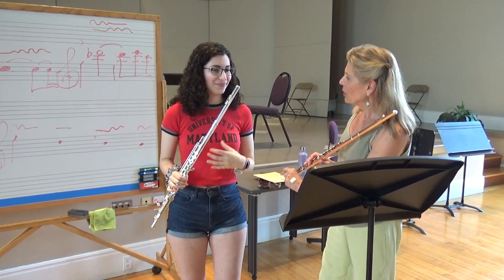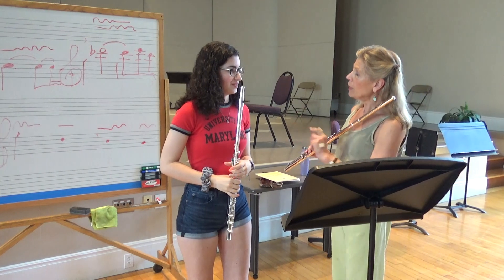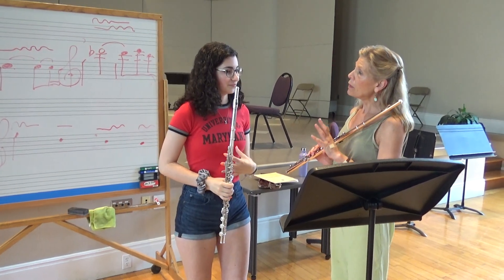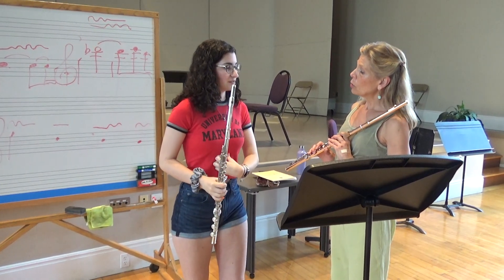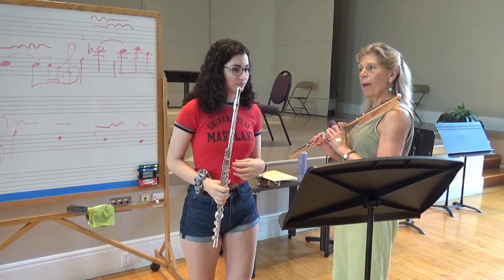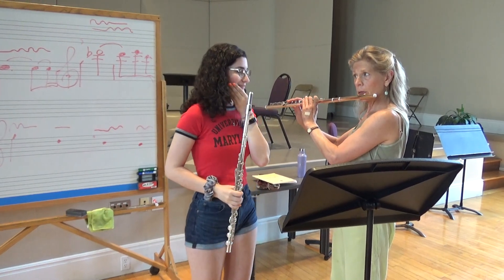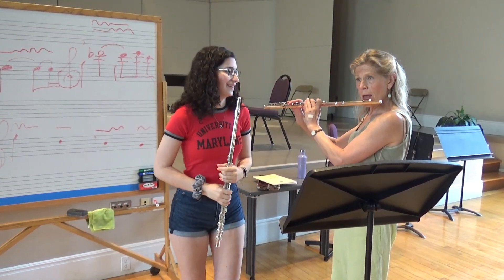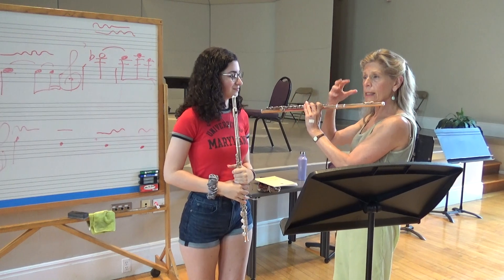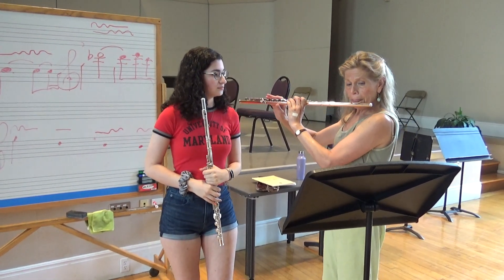What did you feel? Just a lot more air. Anything else? Be real specific, because you want to remember all the things you're doing. I felt kind of like supported in here. Anything in your mouth? Yeah. Jaw? I felt air in my chest. And your mouth felt — it sounded like your mouth was very fat to me. So a lot of room in your mouth. Do it again.